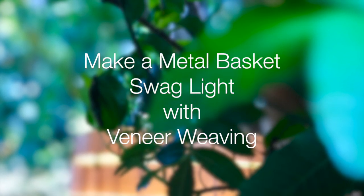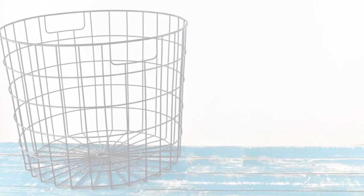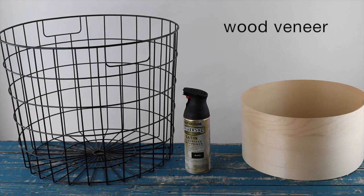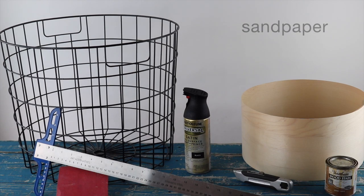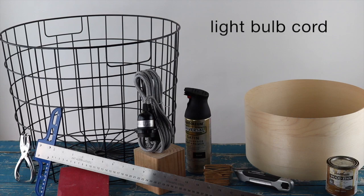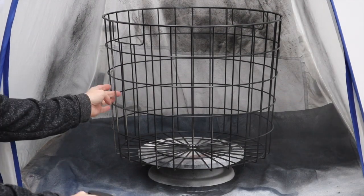This is Sky, and today I'm going to show you how to make a metal basket swag light with veneer weaving. Here are the supplies you'll need: a metal basket, paint, wood veneer, utility knife, metal straight edge, wood stain, sandpaper, hole punch, suede lacing, light bulb cord, and an LED big bulb that can last up to 20 years of average use. Let's get started — first, spray paint your metal basket while that's drying.